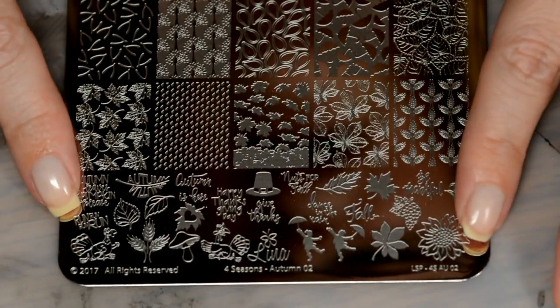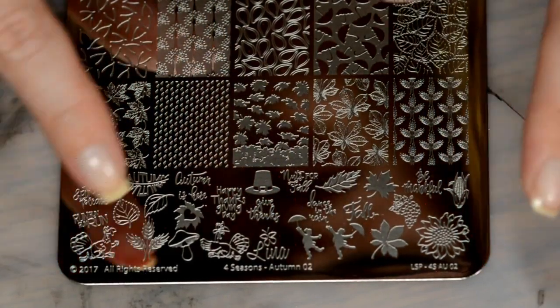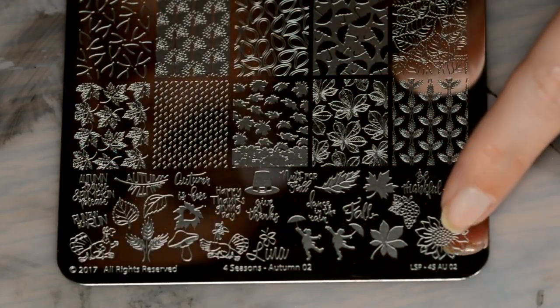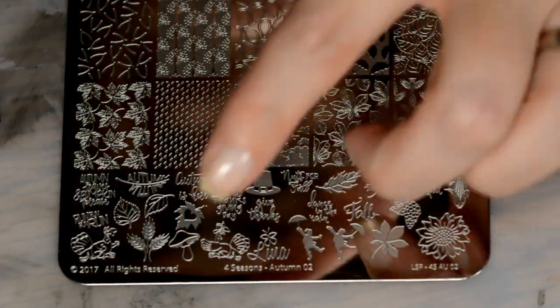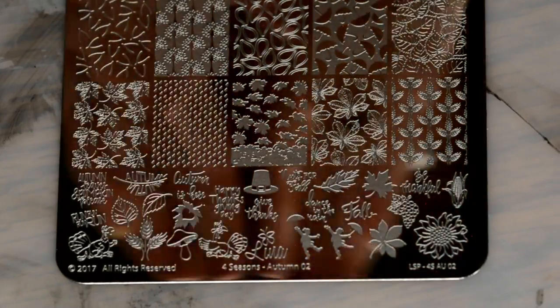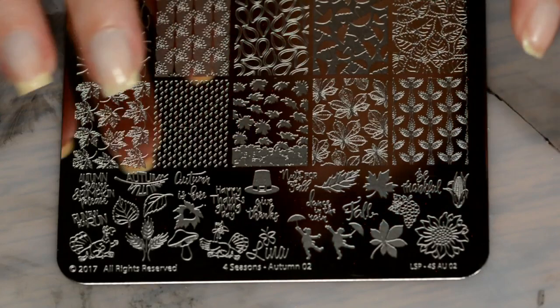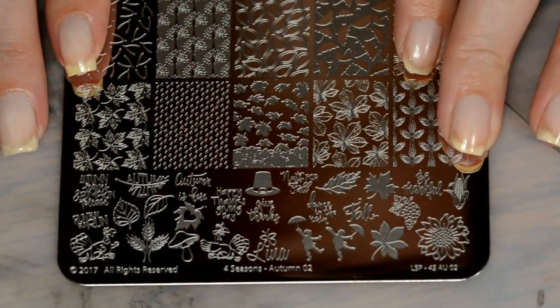The single patterns down here include a couple of really cute catchy phrases, a turkey, little children playing under umbrellas, a larger sunflower, a Thanksgiving hat, mushrooms — tons of variety. Without blabbing too much about this plate, I really enjoy it. I think it is loaded with tons of beautiful images. So let's go ahead and start swatching.